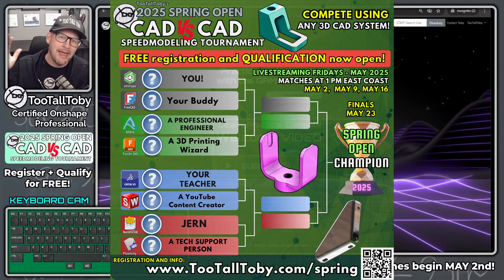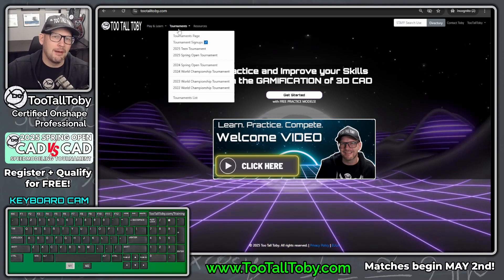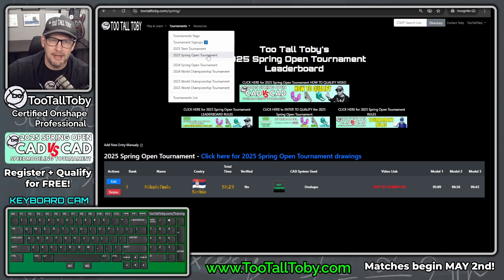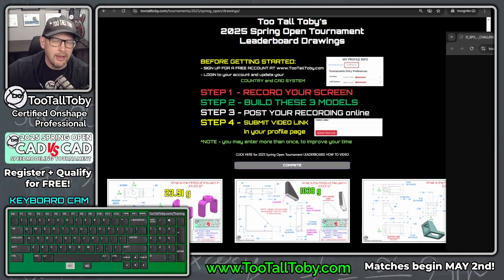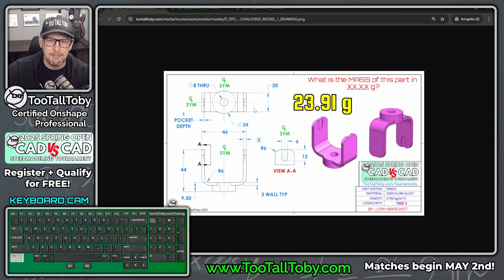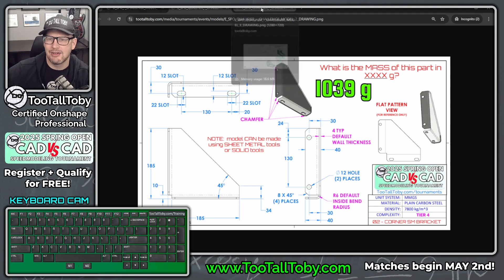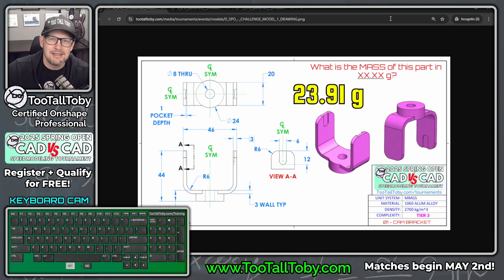All right everybody, Too Tall Toby here and this is my recording of my tournament run. I'm going to try to qualify for the upcoming 2025 Spring Open Tournament. To qualify, you just need a free account at tootalltoby.com — you can use any 3D CAD system. On the website, go to the Spring Open Tournament and click to see the three drawings, which open in a new tab. I typically move these over onto a separate window so I've got Drawing 1, Drawing 2, and Drawing 3.